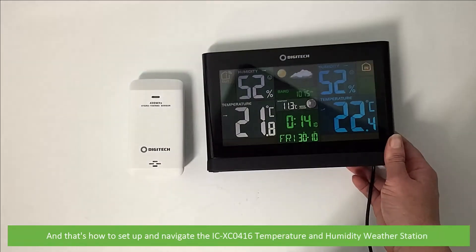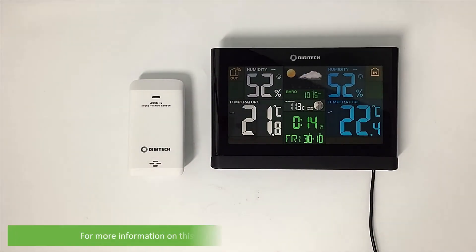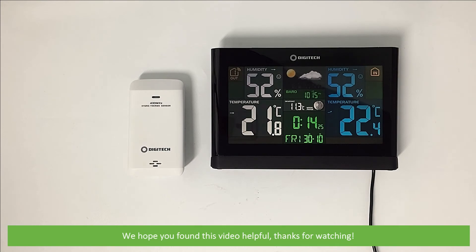That's how to set up and navigate the ICXC0416 temperature and humidity weather station. For more information on this station, speak with an Instrument Choice scientist. Call 1300 737 871 or see the additional contact information in the video description. We hope that you found this video helpful. Thanks for watching.